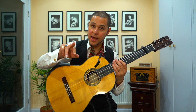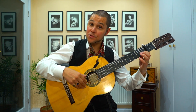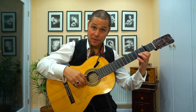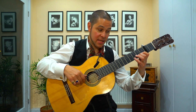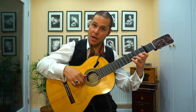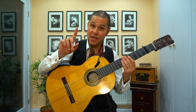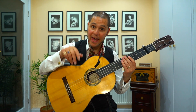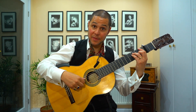Then it's simply a matter of bringing this hand up to picado position, because you're about to go I, M, I, M, rest stroke. And you're going to do a melodic line that's chromatic, starting on C. It's going to go C, C sharp, D, D sharp. And by the way, that starts with the index finger — so it's I, M, I, M. Put that with what you've already got and it sounds like this.